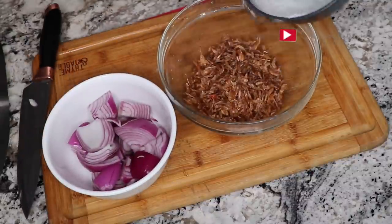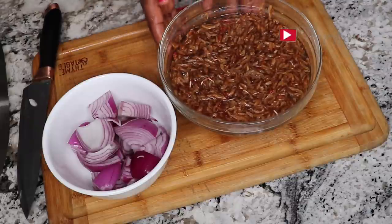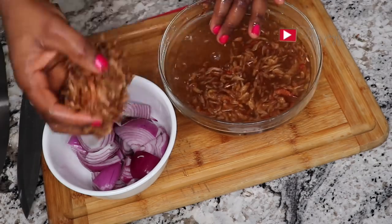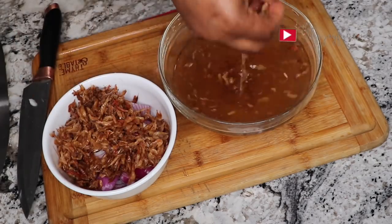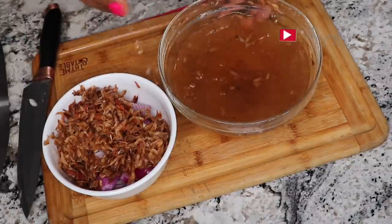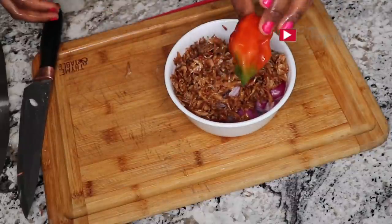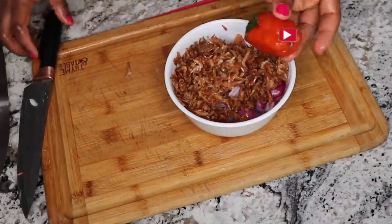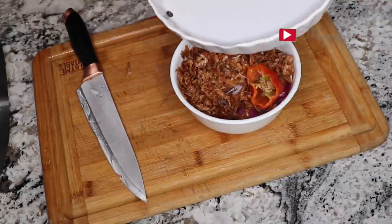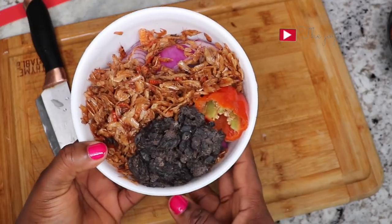I'll wash the crayfish — I'll add some water and let it sit for about a minute so all the dirt settles at the bottom, then go ahead and scoop the clean crayfish from the top and leave whatever is at the bottom. I'll add some pepper as well — I'll reduce the amount a little. Then I'll add the dawadawa. Now I'm going to go ahead and blend this.